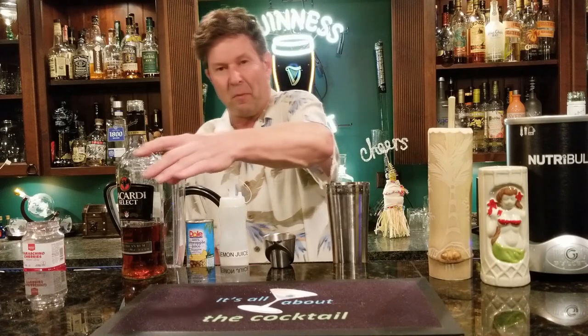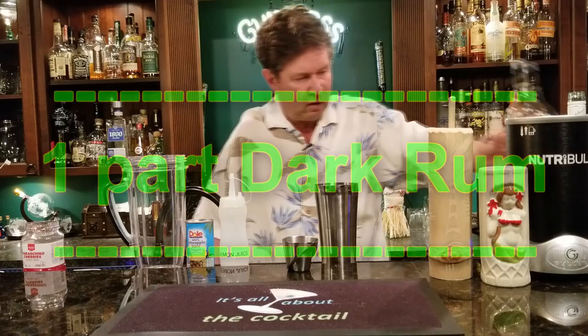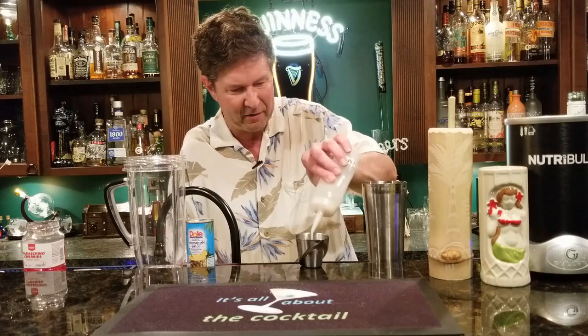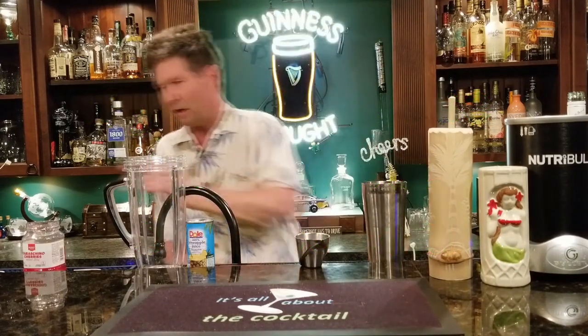I'm going to use one part dark rum, then pour that into our shaker. Then we're simply going to use two parts of our coconut cream, which I made myself. A lot of store-bought coconut creams have too many additives and too much sugar. I made a batch using less sugar than called for, but it works just fine. Now I'm going to put two parts of this in there.